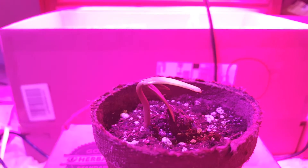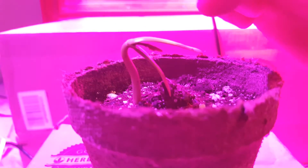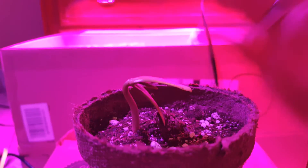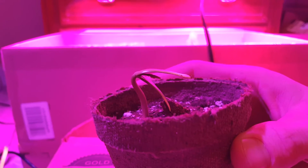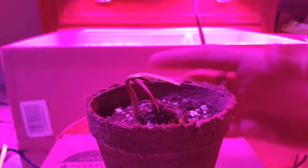The other one hasn't come out yet, but when it does I'll be sure to post another video. And as you can see here, it's got the two cotyledon leaves — one here, one here. And then there's the inner part, which in about a week will be standing straight up and it'll look completely different.